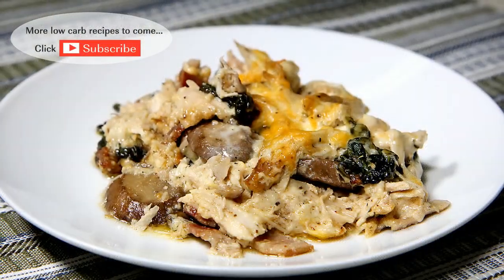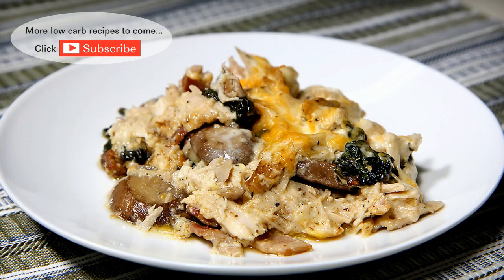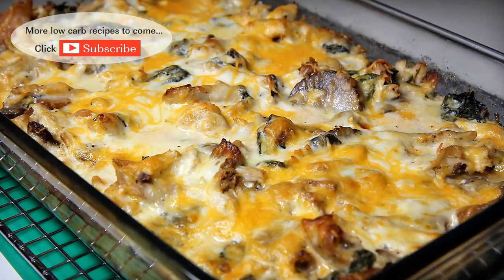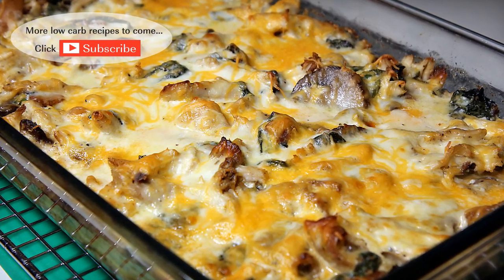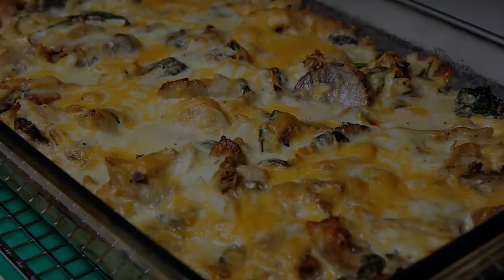There you have it folks — my low-carb Chicken Florentine Alfredo Casserole. Perfect for your weekly meal prep or any family dinner. I hope you enjoyed this video. If you did, please like and consider subscribing. I'll have something new every week. Thanks for watching and I'll see you next time.